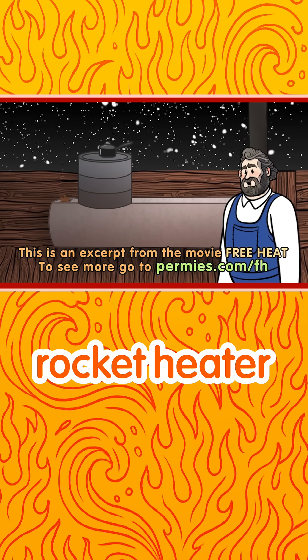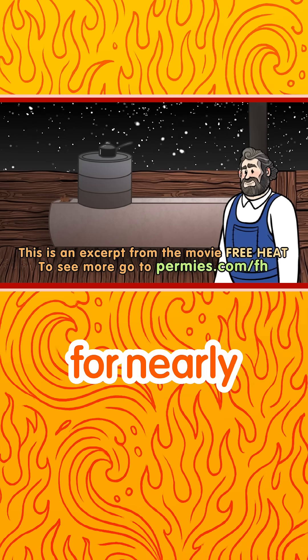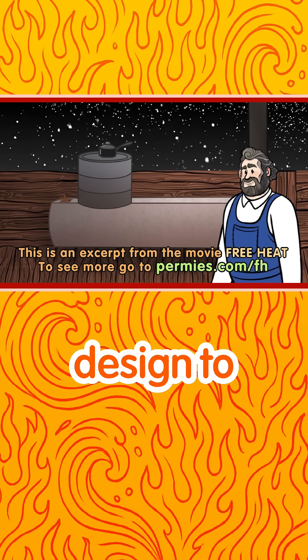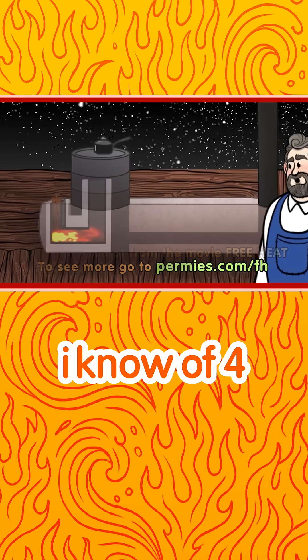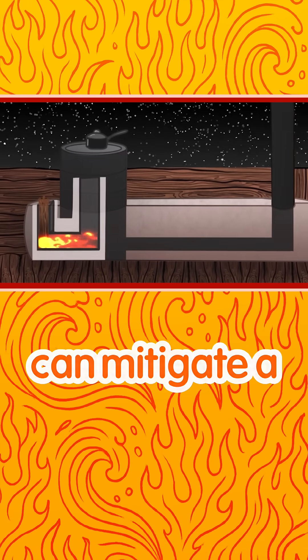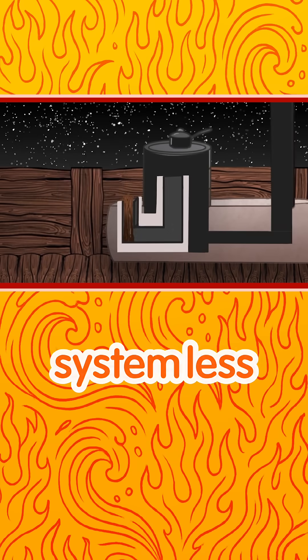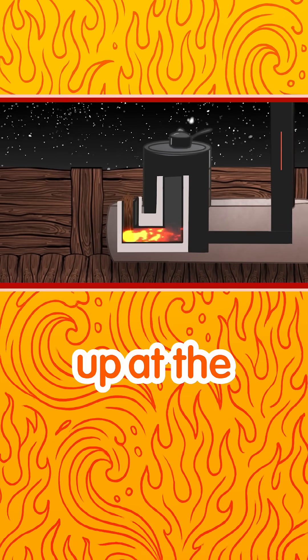And if we're building a rocket heater where we know there will be a cold plug for nearly every start, we need our design to mitigate that. I know of four things that can mitigate a cold plug problem. The first is to make the whole system less efficient so more heat goes up at the start.